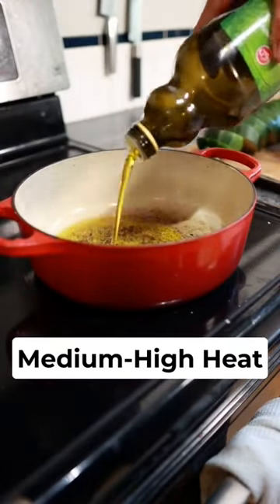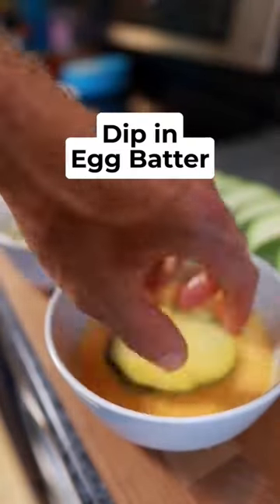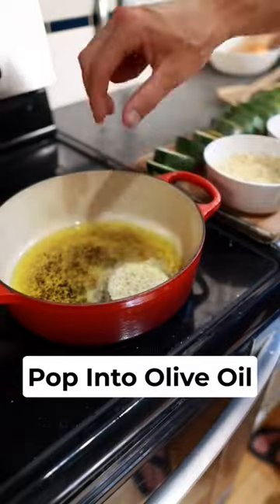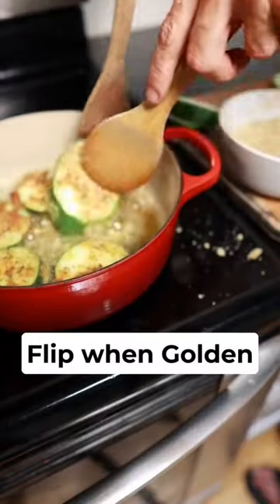Heat up a skillet to medium high heat with a shallow layer of olive oil. Then dip your zucchini in the egg batter and dunk it into the breadcrumbs before popping it into the olive oil. Repeat this process until the skillet is full and flip once the bottom side is golden.